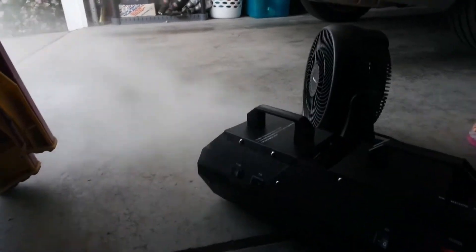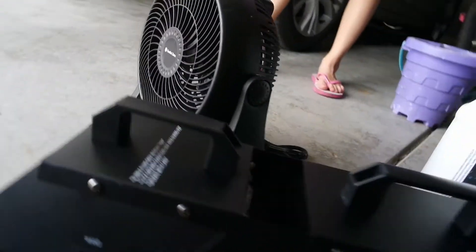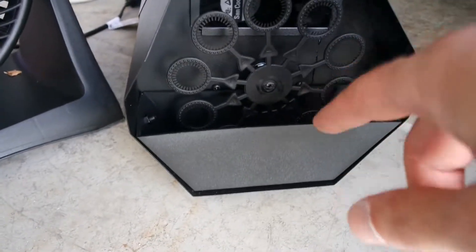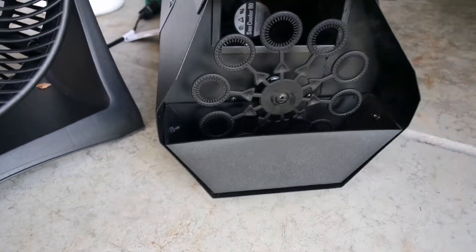You can see how it works. The bubble section is in the front. We're not using the bubble section right now, but you can see it right here. The bubble liquid goes down in the front and it will circulate and blow bubbles out.